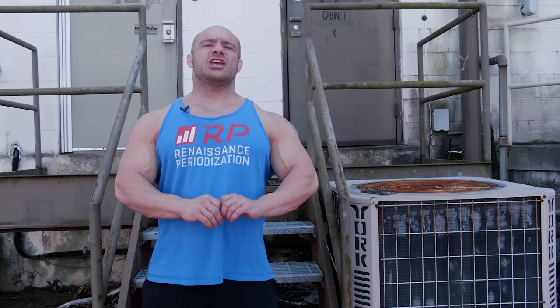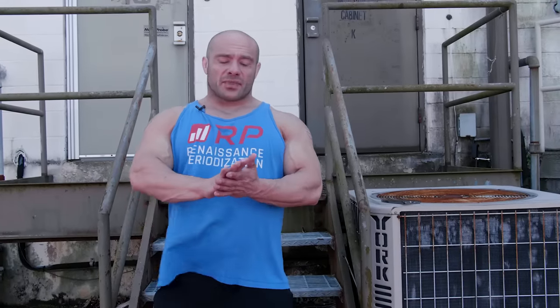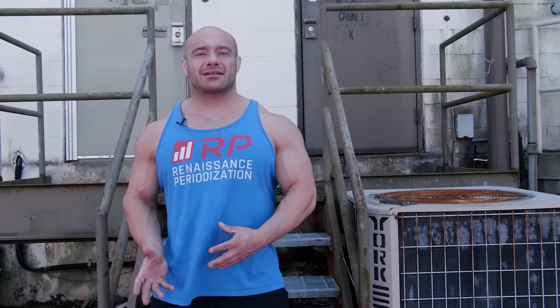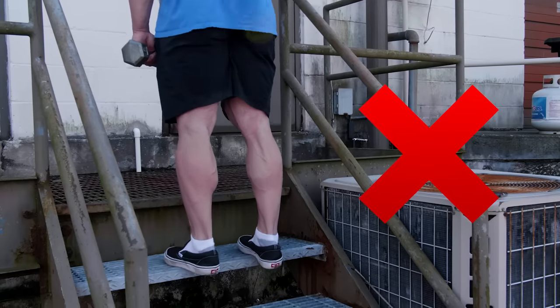Full range of motion — not doing it is a huge, unbelievably common problem in calf training. Your calves respond super well to a ton of actual movement. The problem is you won't be nearly as strong as you think you are when you try it. However, you are here to grow your calves in size, not get the world's strongest partial calf dumbbell raise, which is a stupid title to have anyway.